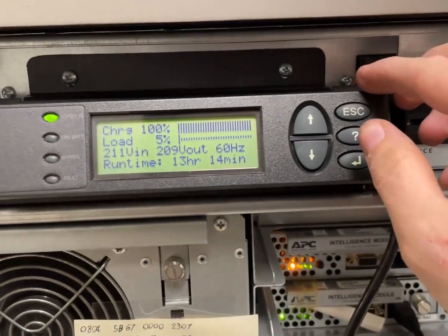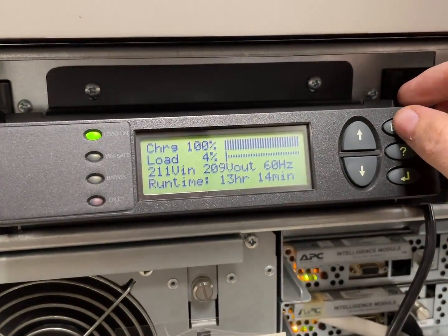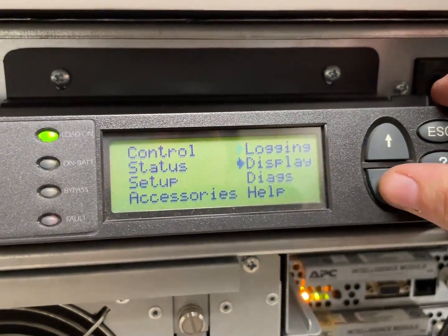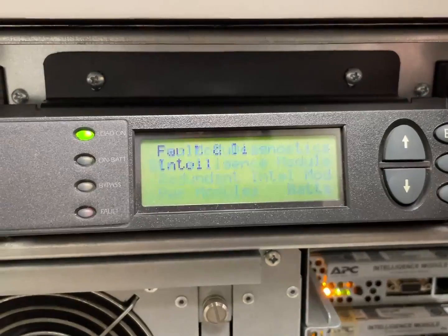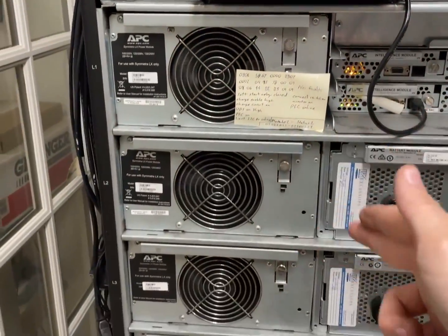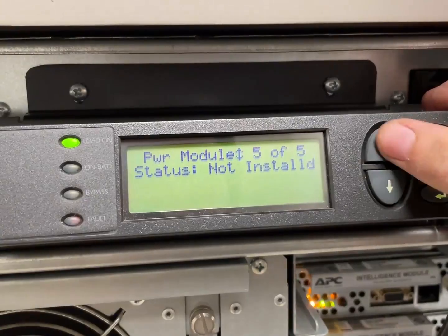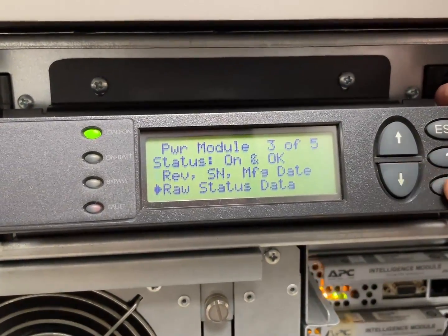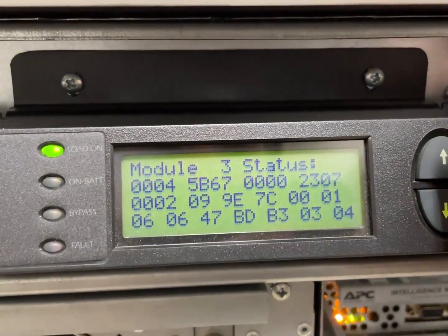Now let's see. Navigating the menu: Escape, down, down, down, Diagnostics, Power modules. We are on three. It's on and okay. Raw status data — look at that. No faults.